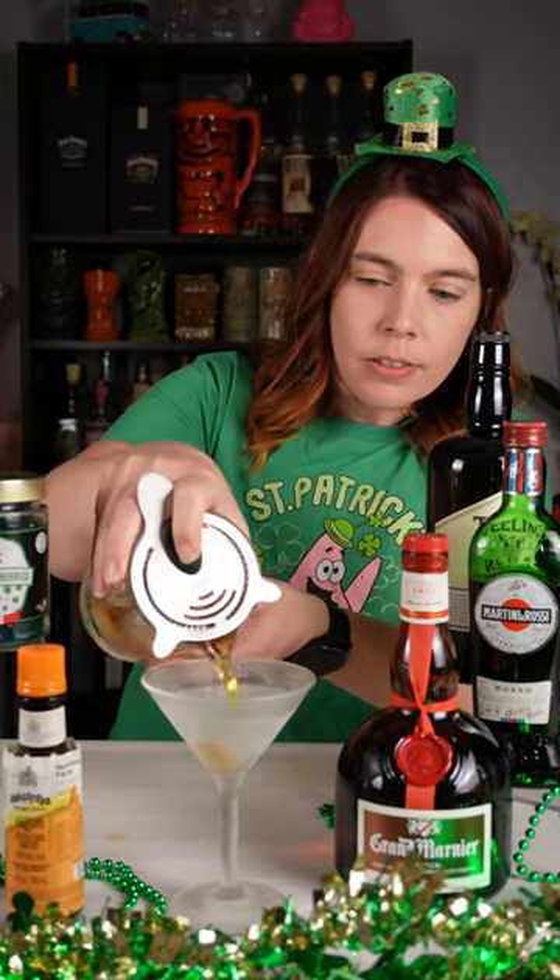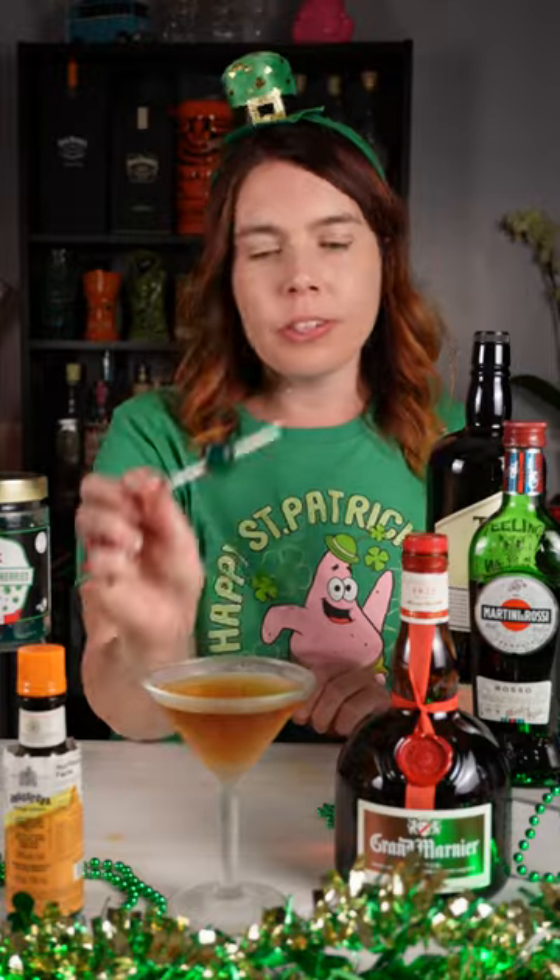I'm stirring this one. It's all booze and that's the general rule. Strain it into your chilled martini glass. Garnish it with a green cherry.